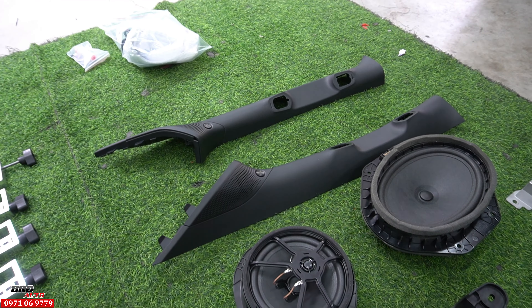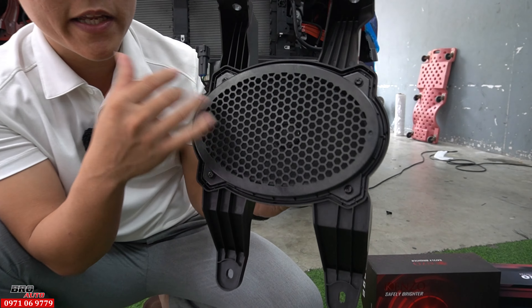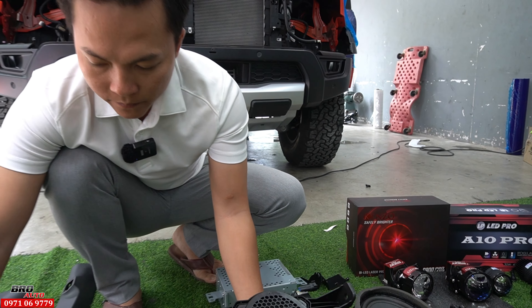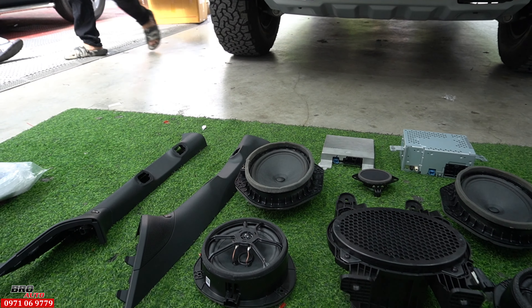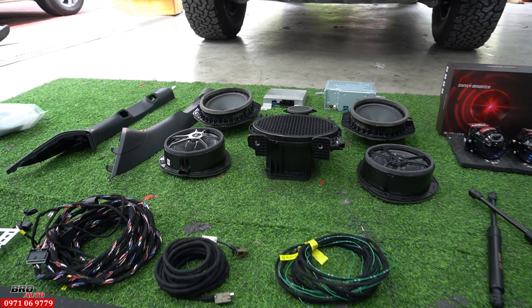Bộ loa bao gồm 4 cái loa bát, với lại 1 cái loa sub. Đây là 1 cái loa sub đặt ở vị trí hàng 2 của xe bán tải, rất là xịn. Và đây là 1 cái loa trung tâm. Bao gồm: 1 loa trung tâm, 4 loa bát, 2 cái loa treble, và 1 cái loa sub - tổng cộng là 8 loa.